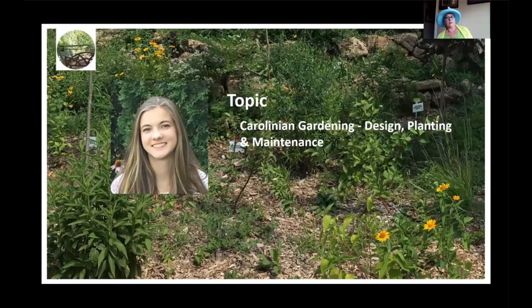Forty years ago, I had a vision — a vision that would see an urban population living in a community with wildlife. But this wasn't as easy to do as I originally thought.